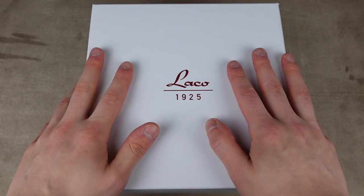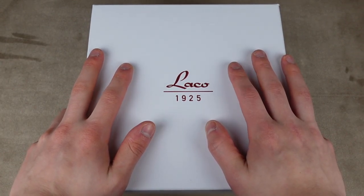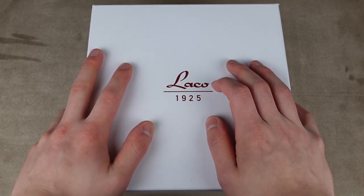Hello guys, welcome to the watch channel. My name is Oliver and today I'm going to unbox and give you my first impressions on a very special Laco watch. I'm very excited to show you this.